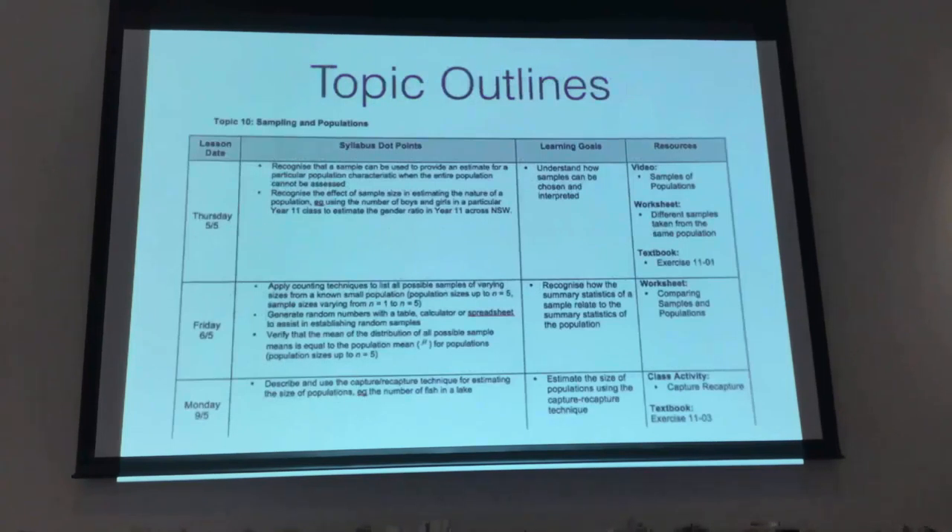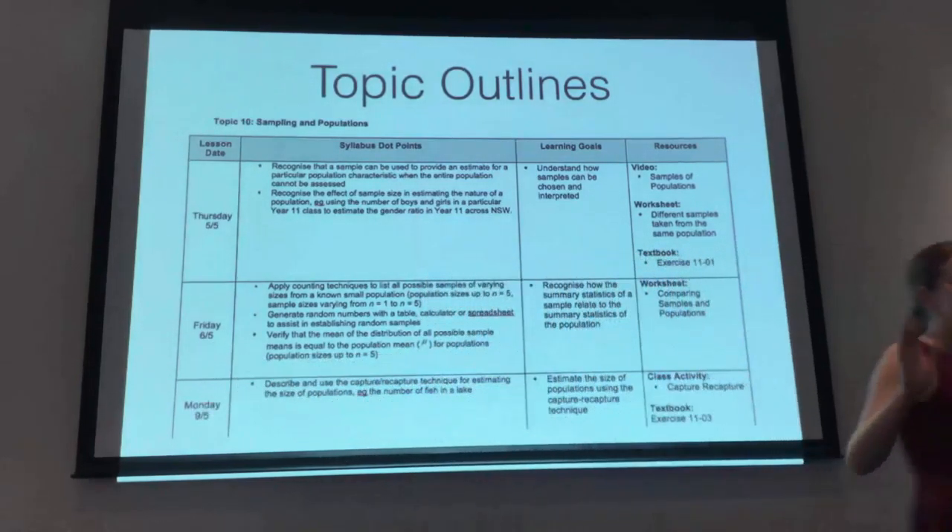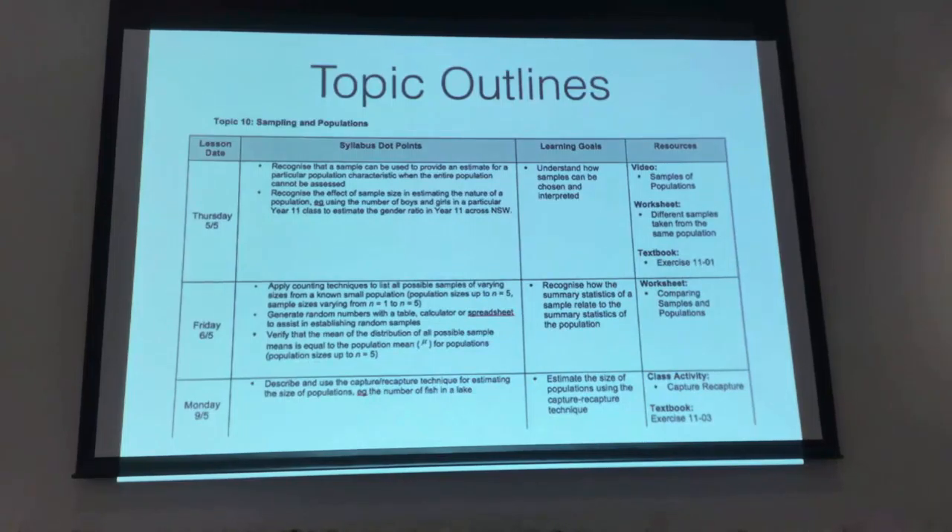An example of what a topic outline looks like — if I was doing this for juniors, it would look nothing like this, it would be more just a tick-box checklist. But because this is for my Year 12s, I've put lesson dates down the side as an indication of roughly where you should be up to. It's just a guide. I've got all the syllabus dot points, then my translation of the syllabus dot points, and then all the resources — whether it's videos, worksheets, textbook exercises, or class activities.